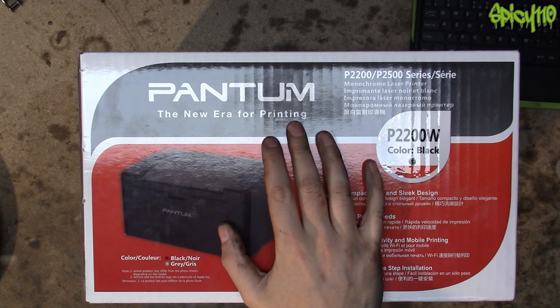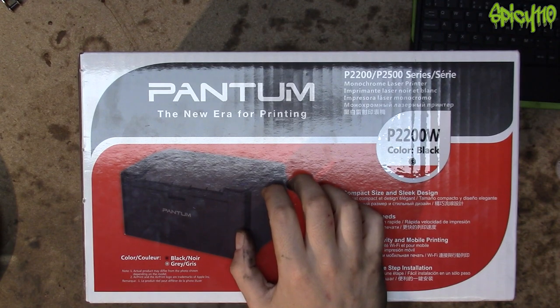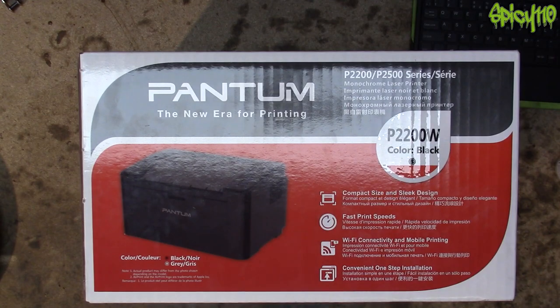Well, that one told me it got to 0% three and a half months ago. I have printed a couple of hundred pages at least since then — loads of invoices, loads of templates, loads of stuff — and the thing is still going and I haven't even had to shake the toner cartridge once yet.